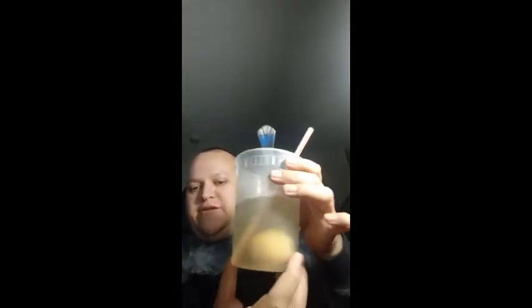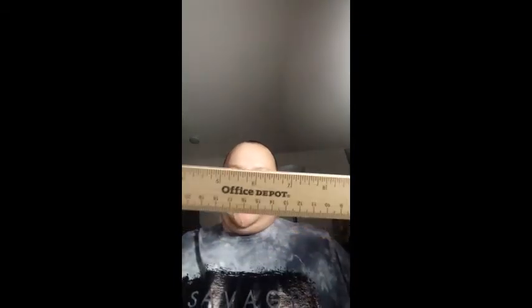It looks funny. I'm just gonna surf the internet, probably draw something. I got a ruler now — I was using the DVD case before. I got a ruler from Office Depot; my sister gave it to me. One side is metal and one side is wood-lined.